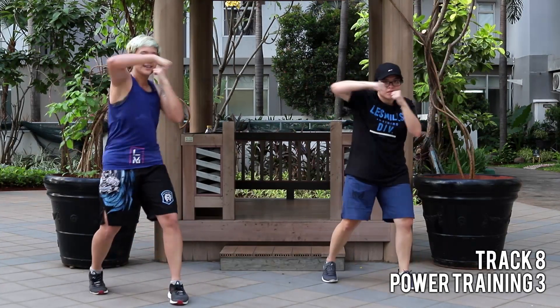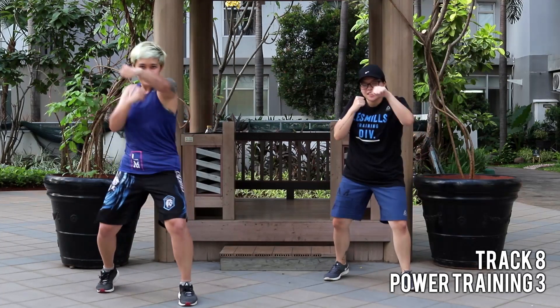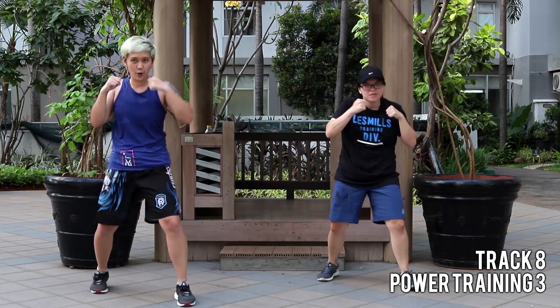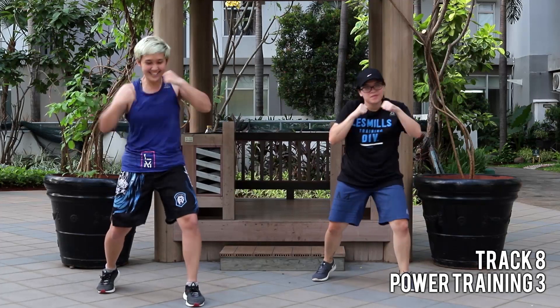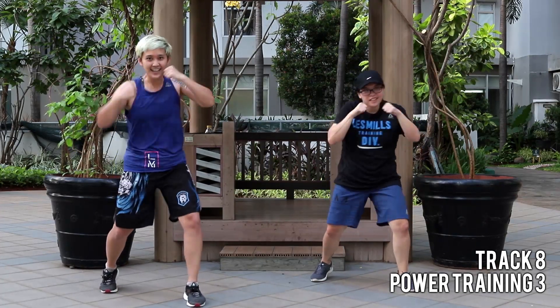Lift the toe. Last one, hold. Jab, cross — it's your waist. To the end. One, two, one, two. Push ball. Hit it. Reach longer. It's time.